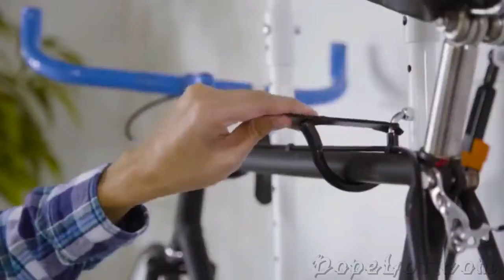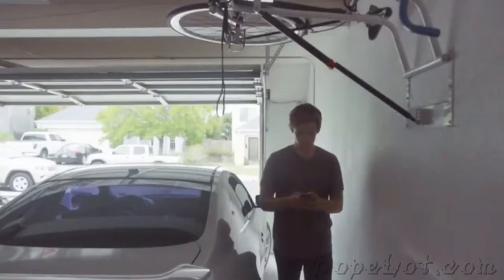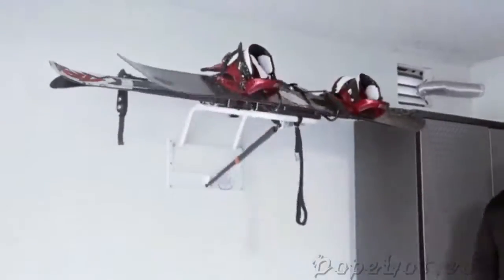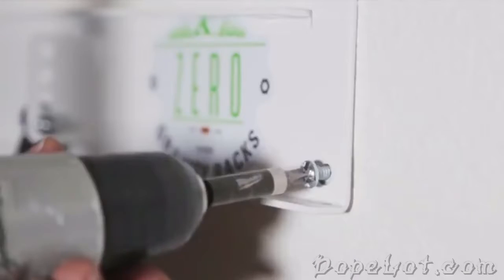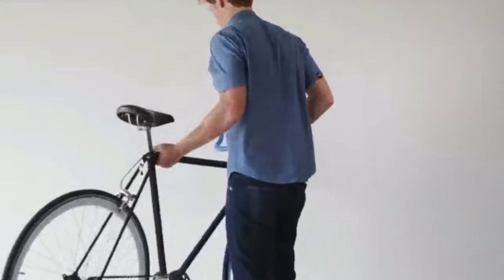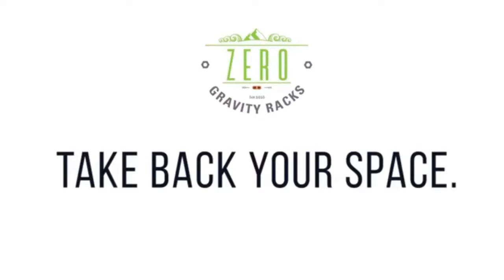Use multiple hooks for different types of equipment. Our unique locking strut prevents any chance of accidental falls, and ensures the safety of your equipment above and your valuables below. Our smallest unit can lift up to 25 pounds, while our largest unit can lift up to 50 pounds. Installation is simple and easy — no ladders or special drill bits needed. It's time to get smart and save space. Zero Gravity Racks: take back your space.